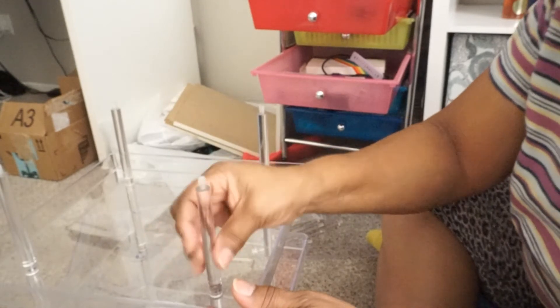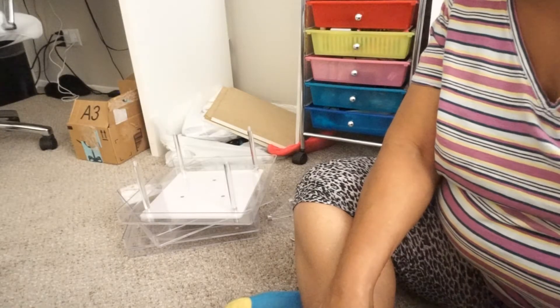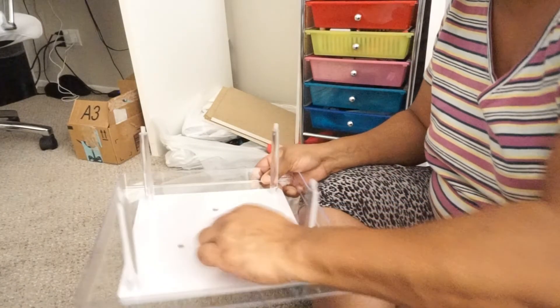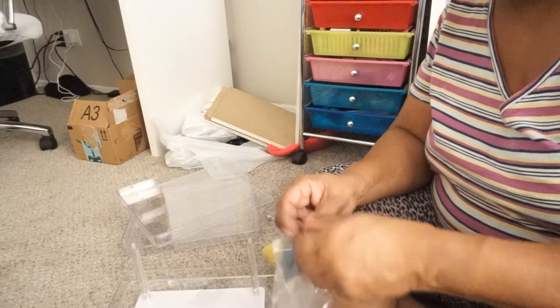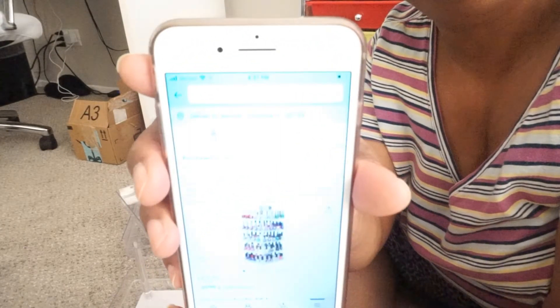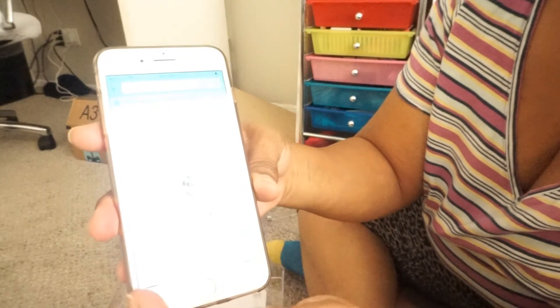I'm taking it down — let me move y'all back. Okay, here's the first part. This is how it looks. It was $55 on Amazon. I'm missing a little thing that's supposed to go on top of these screws right here. This is how you pull them together, and I forgot to put the band and stuff around it. This is what it looks like right here — it was $55.